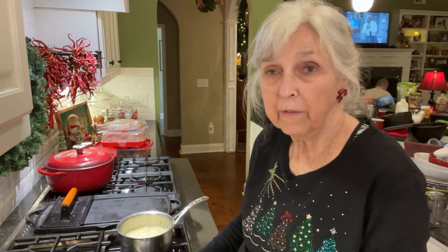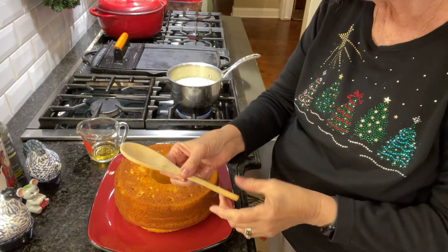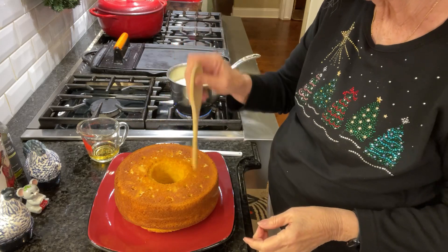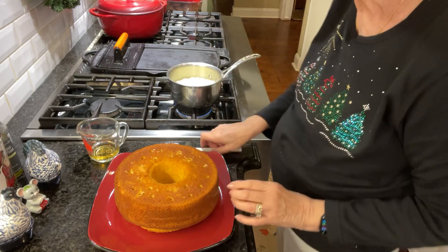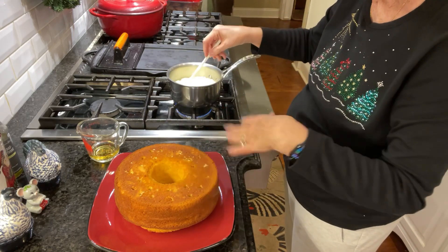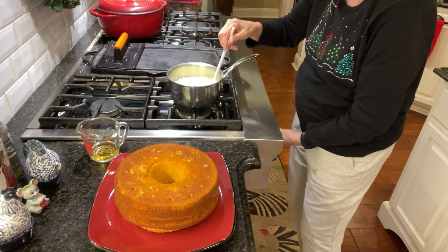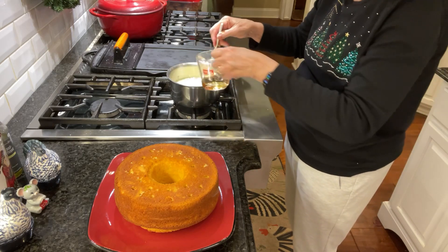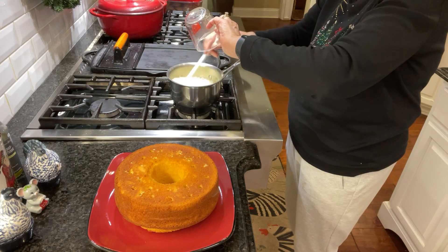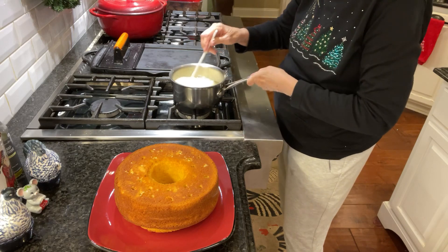I'm back — it's almost ready, about a half a minute left. I wanted to show you what I've done though. I've taken this wooden spoon, which has a pretty narrow little handle, and I've poked holes all in the cake. It's very easy to do and it makes a good-sized hole. That's going to allow the glaze to go down in the cake as well as being on top. Okay, so this has been five minutes now. I'm turning the fire off and I'm going to pour in a quarter cup of scotch. You can see how it sizzles — it burns that alcohol right out of there and leaves that delicious flavor.